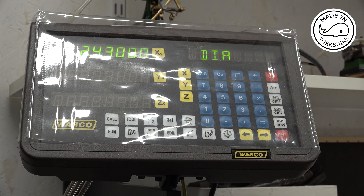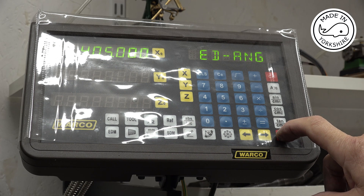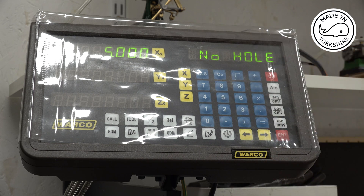The diameter for the bolt circle is 2.43 of an inch. Starting angle is 45 degrees. Ending angle I've put 405 - I always add 360 to the starting angle, so that's 405. The number of holes I've put in was 5 instead of 4, so that takes me round to the one I started on. What I'll do first of all is just centre drill.